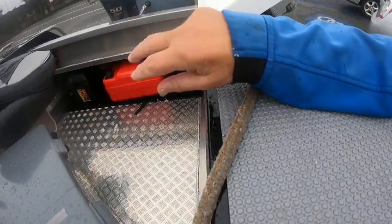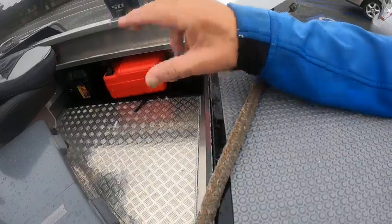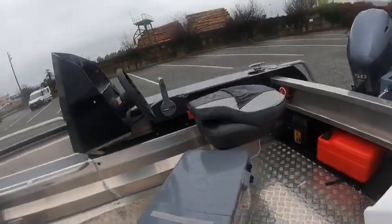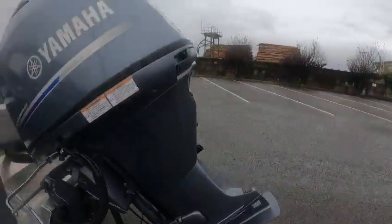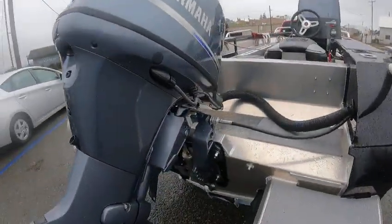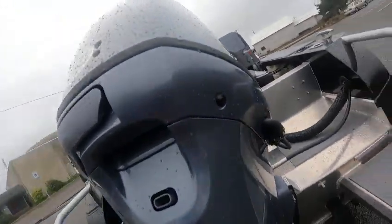You can put the plugs in while running, and if you get water in the boat you can take them out and get the water out. You've got a steering wheel, a 703 control box, non-skid deck, and a 50-horse inline four-cylinder Yamaha. Here's your tell-tale where the water comes out to show the motor is cooling.